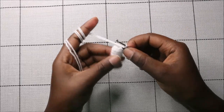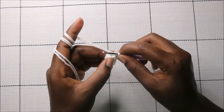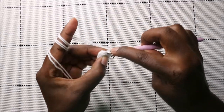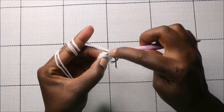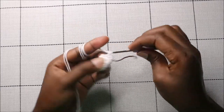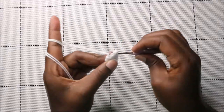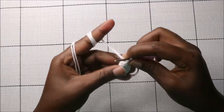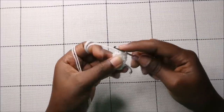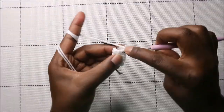In the seventh row, do two single crochets then increase, and repeat three times for a total of 12 stitches. So: two single crochets, increase, two single crochets, increase — and repeat once more.